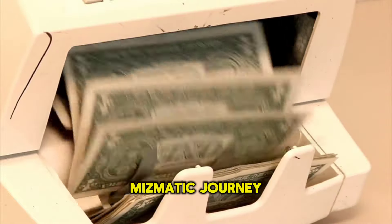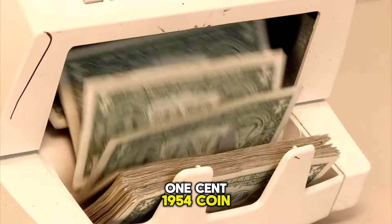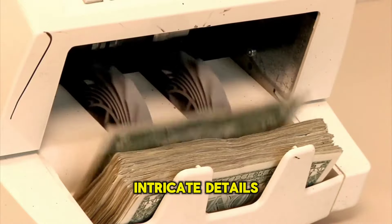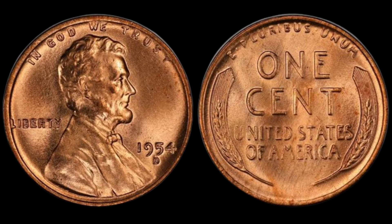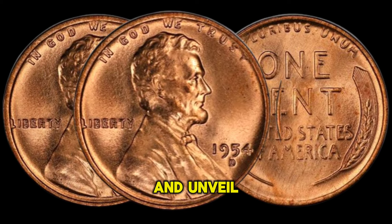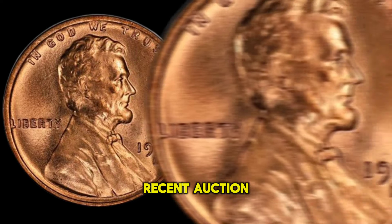Welcome to HiCoins, our numismatic journey into the captivating world of the USA 1 Cent 1954 coin. Join us as we uncover the intricate details of its design, delve into its rich history, explore its rarity, and unveil its astonishing worth in millions through the lens of recent auction prices.